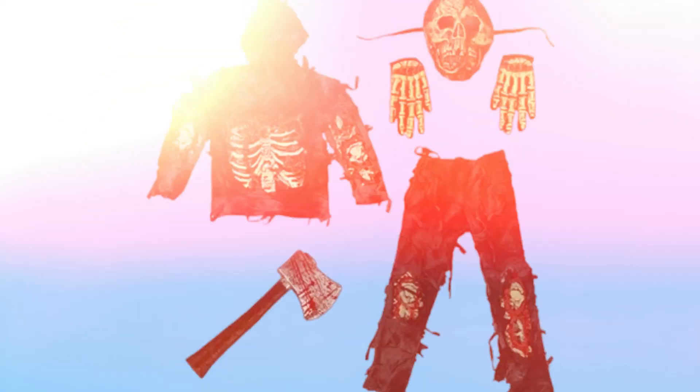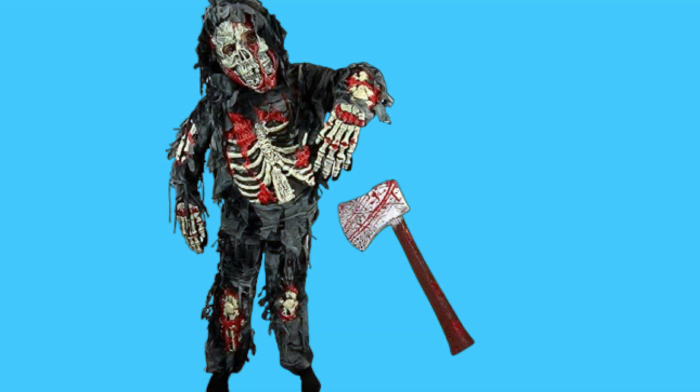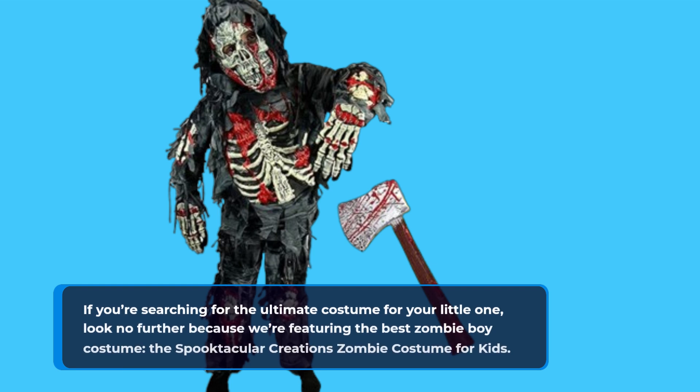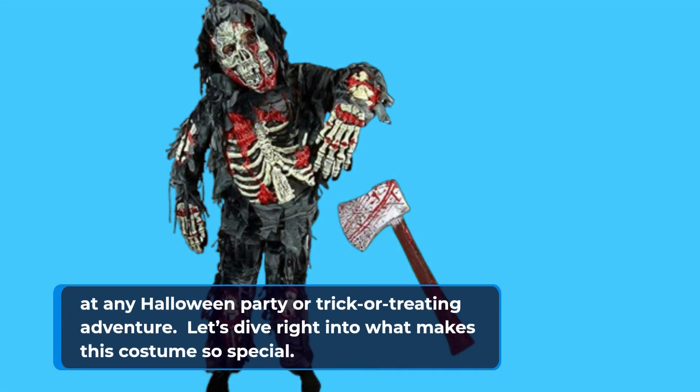Welcome back to Product Critique. Today we have something thrilling to discuss that's perfect for the upcoming Halloween season. If you're searching for the ultimate costume for your little one, look no further because we're featuring the best zombie boy costume — the Spooktacular Creations Zombie Costume for Kids. Let's dive right into what makes this costume so special.